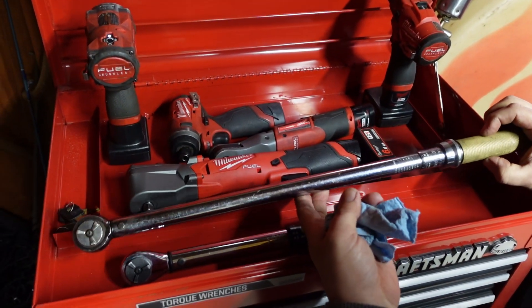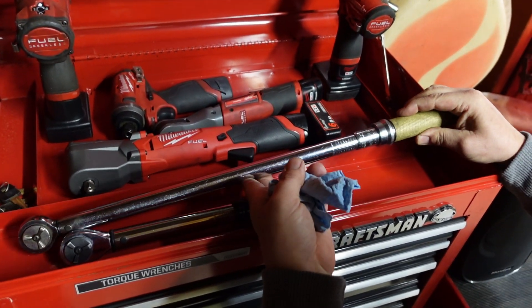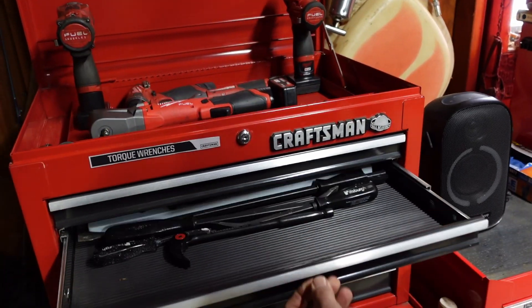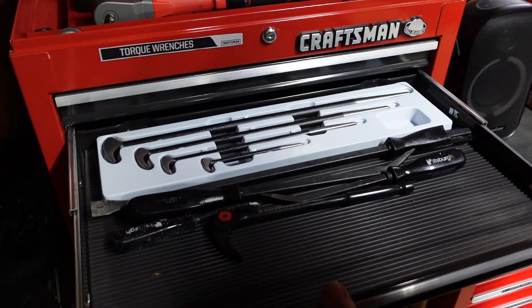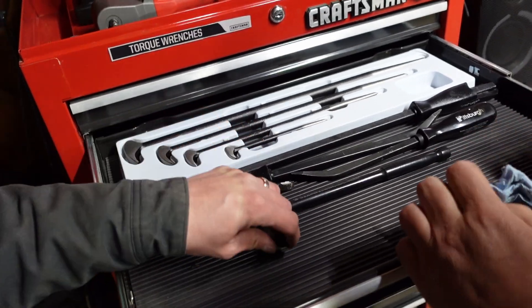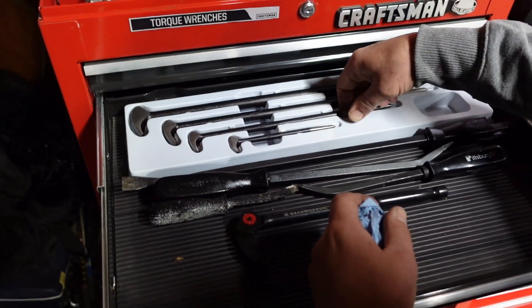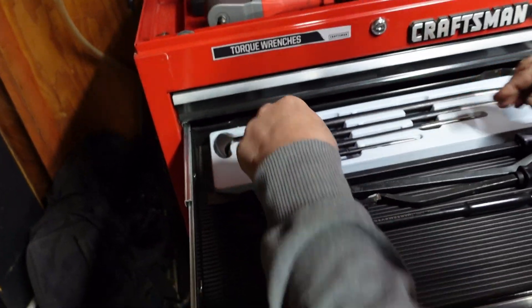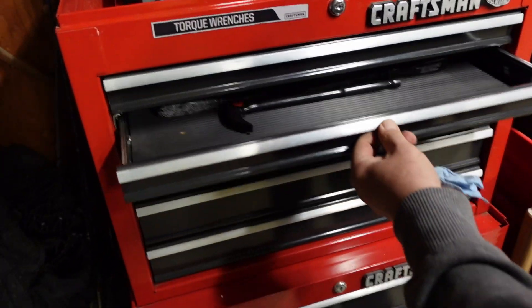Got a Cornwell torque wrench - nice. Craftsman. Dude, you got another one - more pry bars. Yeah, a little 10 inch. This is a Sunex set I believe. We'll just call it Sunex and walk away.